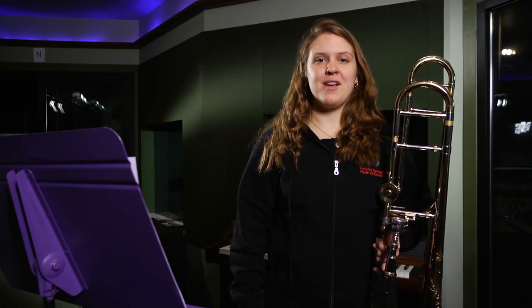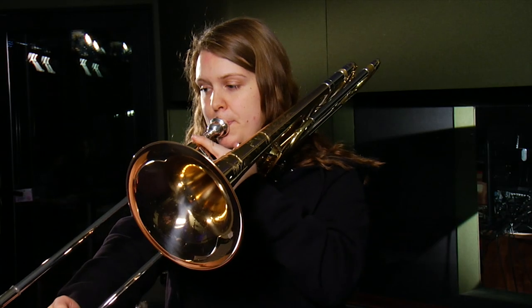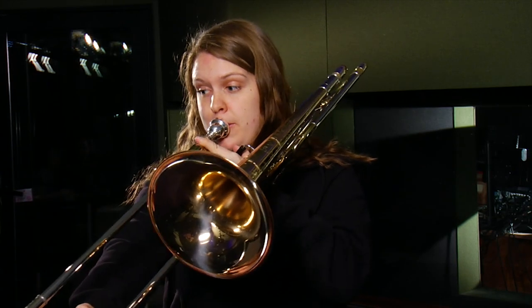Now that you've downloaded your music, come play with me. Let's get started. We will be tacit for the first 92 bars of the piece. Let's start together at letter F. One, two, three.